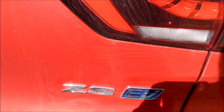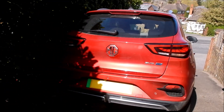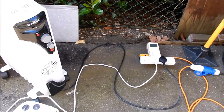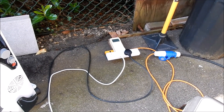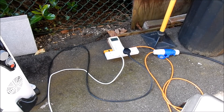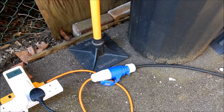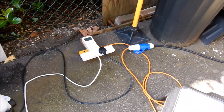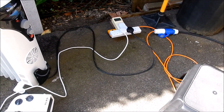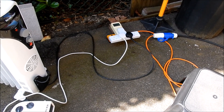So the MG ZS EV — as a giant-sized power bank with a V2L cable — outputs 222 volts at 50 hertz, this being the UK version. If you push it, and if you have the correct connector — I'd recommend the 16-amp C-form if you really want to overload your ZS EV — it can produce 3 kilowatts. Interesting! Cheerio.